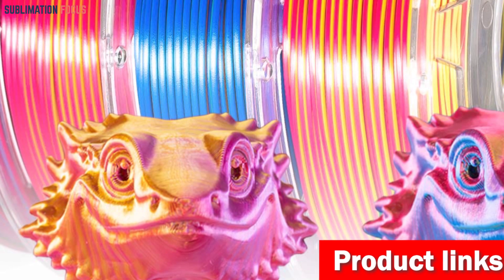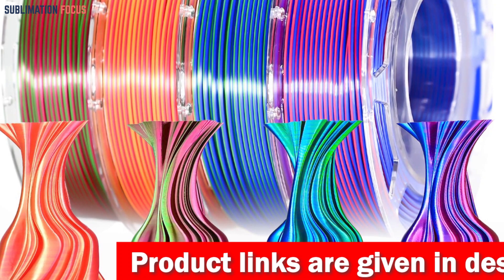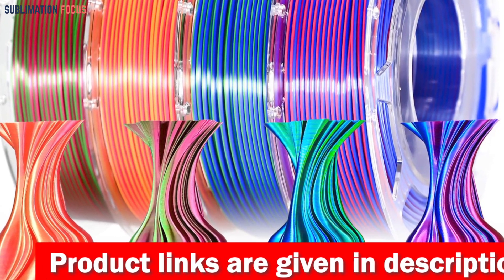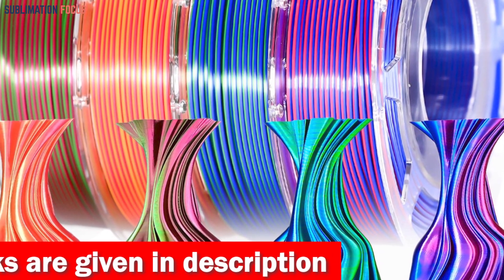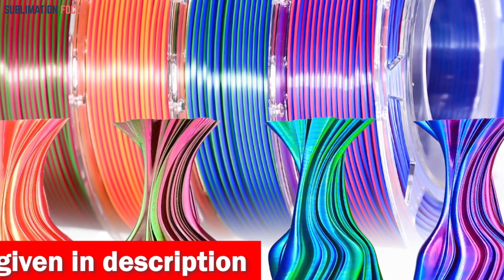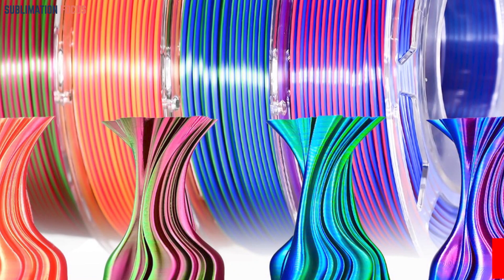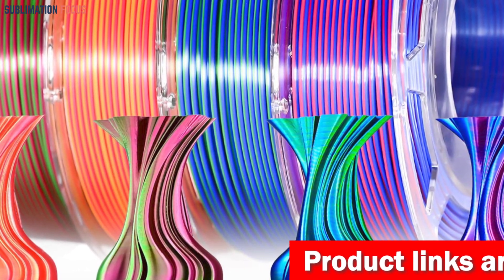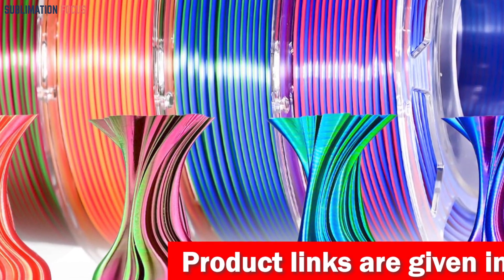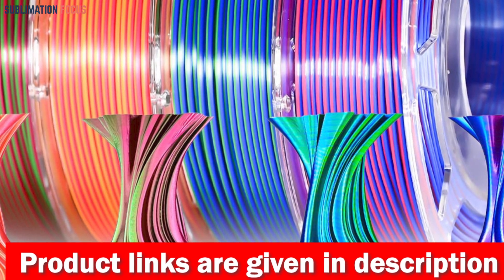With compatibility extending to 99% of FDM 3D printers and 3D pens, you can rely on this filament to consistently deliver outstanding results. The true enchantment lies in its remarkable ability to transition colors rapidly — even in the tiniest objects weighing only approximately 180 grams, a breathtaking spectrum of colors can be achieved. Whether you are an experienced 3D printing aficionado or a newcomer to the world of 3D creation, this filament will amaze you with its capacity to produce intricate details and vibrant hues.